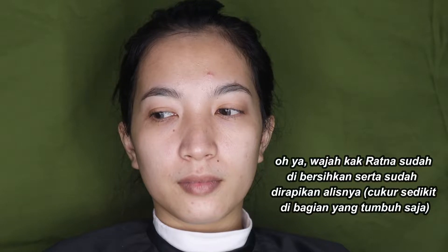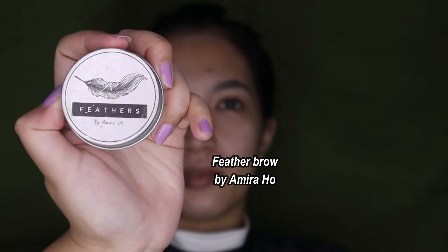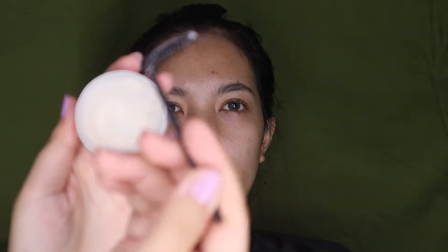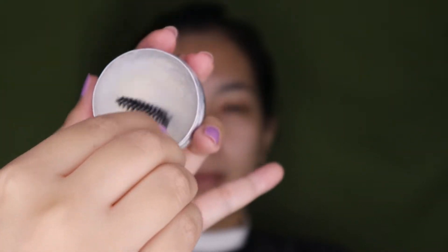Oke jadi hari ini Yasis langsung makeupin model Yasis. Kita kedatangan model namanya Kak Ratna. Langsung aja Yasis mulai makeupin, makeup edisi Lebaran. Jadi karena alisnya Kak Ratna sudah bagus banget, Yasis mau bikin kayak feeder-feeder gitu supaya lebih kelihatan berserat. Disini Yasis pakai feeder by Amiruho. Bentuknya padat, jadi nanti kita kasih setting spray disemprotin dikit-dikit, lalu langsung dioleskan pakai spoolie, caranya disikat ke atas sambil ditekan sedikit.